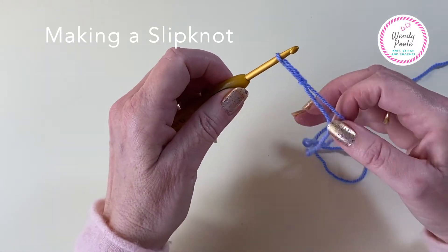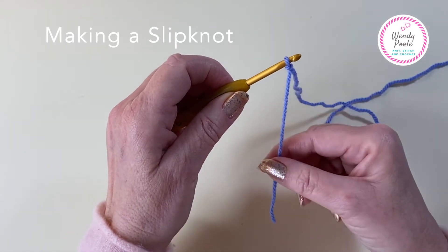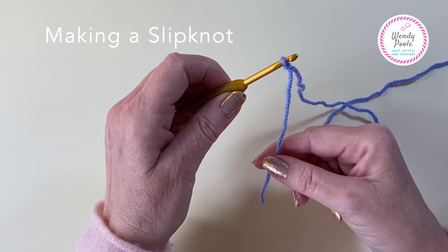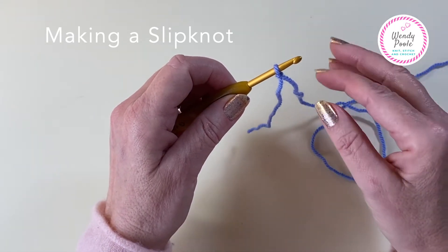You can either use your crochet hook or your finger - pop it underneath the top loop, grab the bottom loop and gently pull it through. As you do, hold both ends of the yarn gently and as you pull you create the flexible loop which is the slip knot that will sit on your crochet hook. You want to leave an end long enough to sew in afterwards - I usually think four inches, ten centimetres, is absolutely fine.